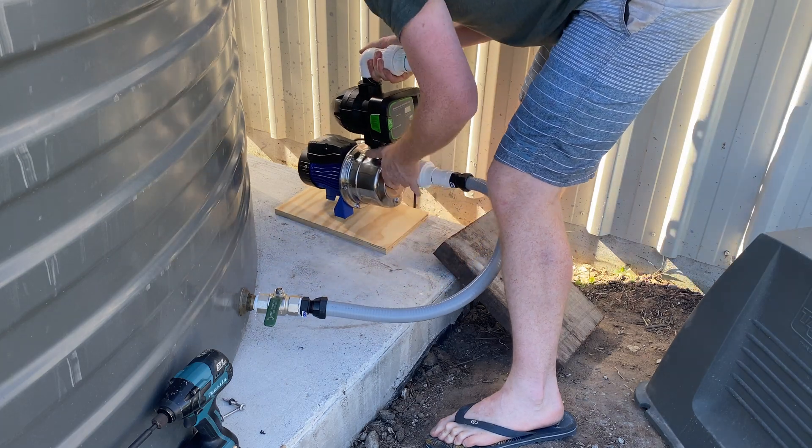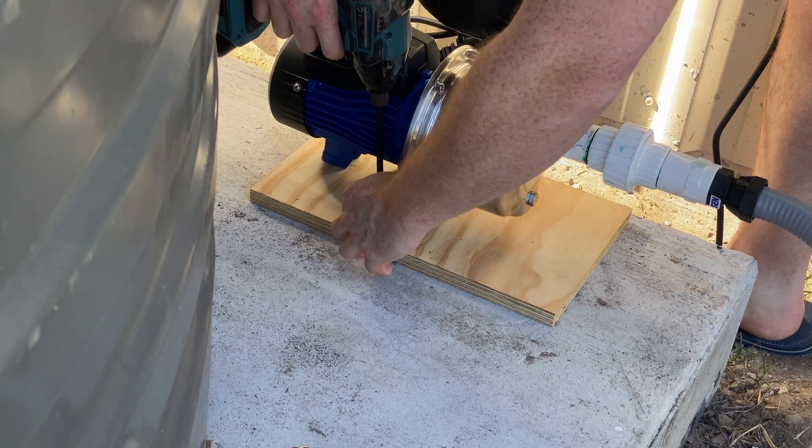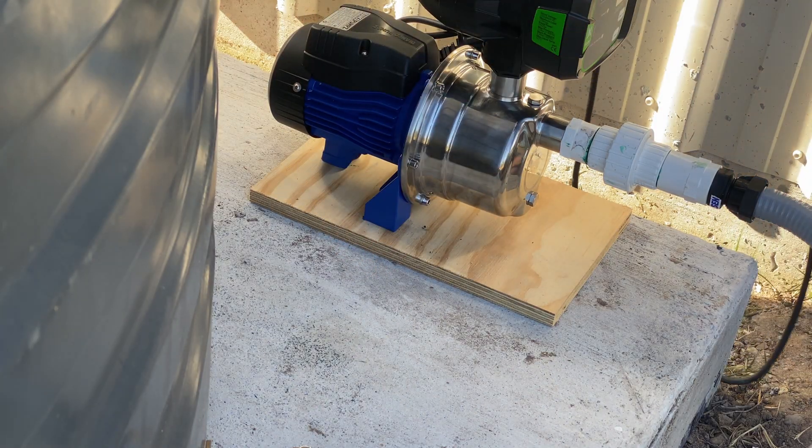Not a big deal and a pretty easy fix. I did have to use smaller screws, obviously, in the thinner plywood.